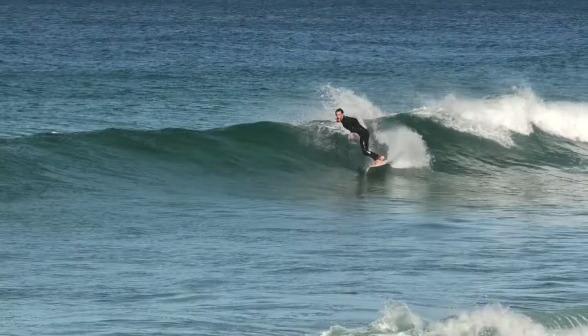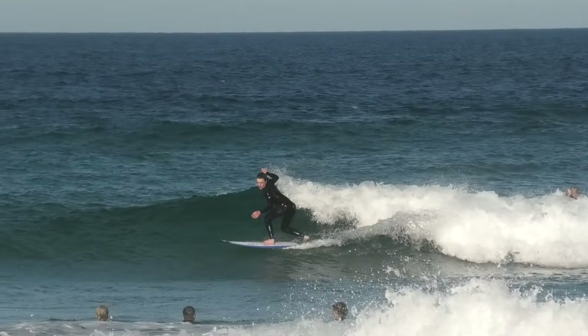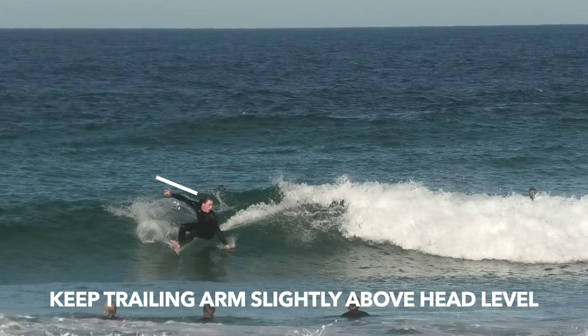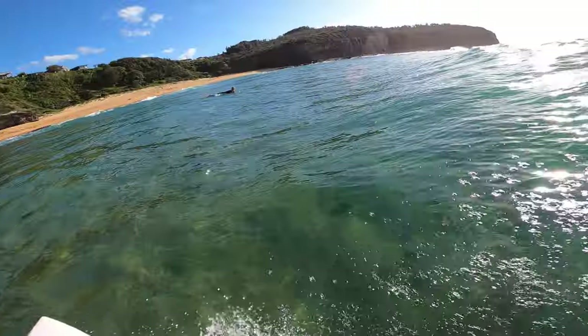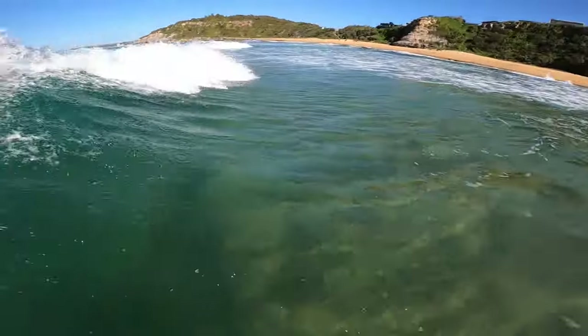Now let's look at some of the arm positioning through the turn. The biggest discovery I had was to drop my leading arm beside my hip, then keep your trailing arm slightly above your head. If you don't drop that arm down, you're going to dig a rail or fall off. If you watch me here, I really exaggerate sticking that arm out so I can get that proper rotation.